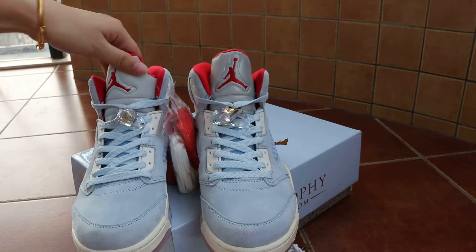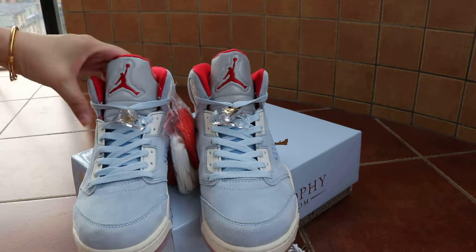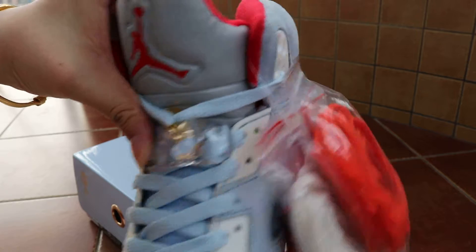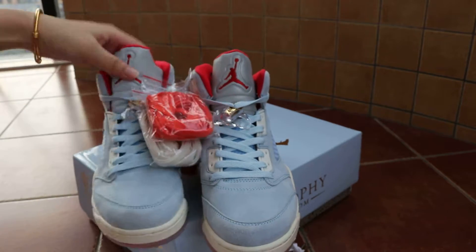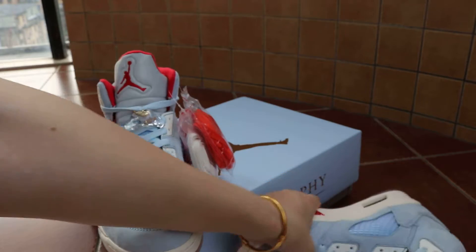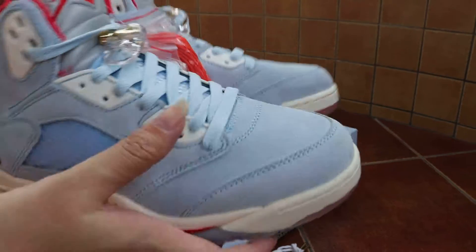The tongue has 3M reflective material, silver tongue. Take a close look at the gold and white lace lock - gold and white. The top of the shoe is suede material.